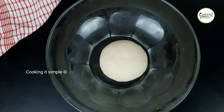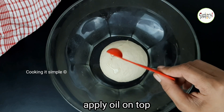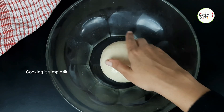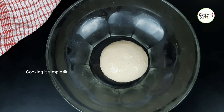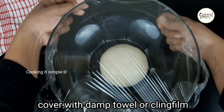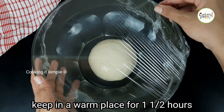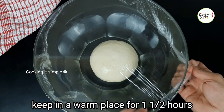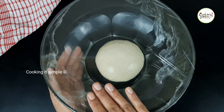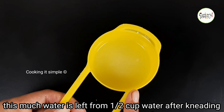Now let the dough rest. Take a pan and put a little bit of oil on it. Cover the dough with a dry towel or cling film, then cover it and put a bowl over the top for the stove. Put it in the oven to let it rise.